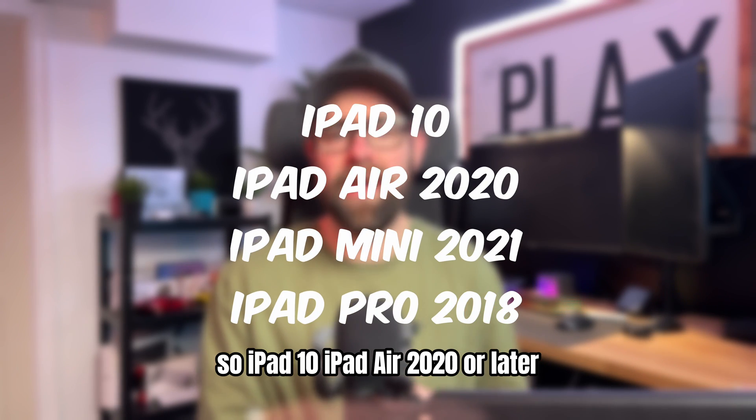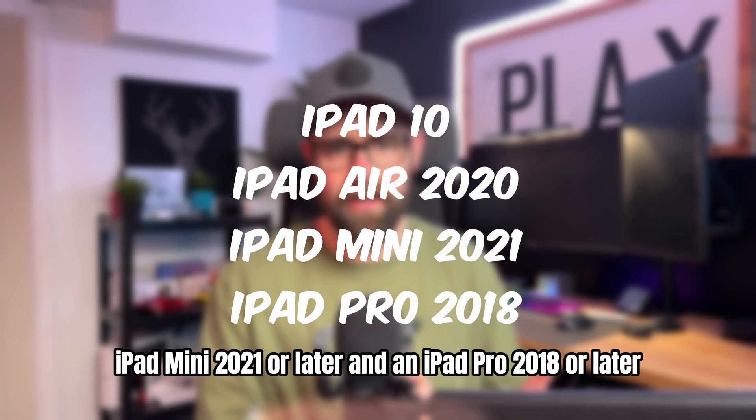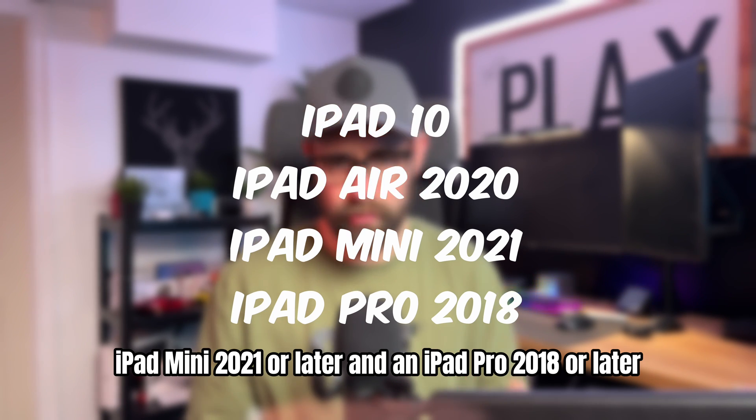Compatible models include the iPad 10, iPad Air 2020 or later, iPad Mini 2021 or later, and iPad Pro 2018 or later.